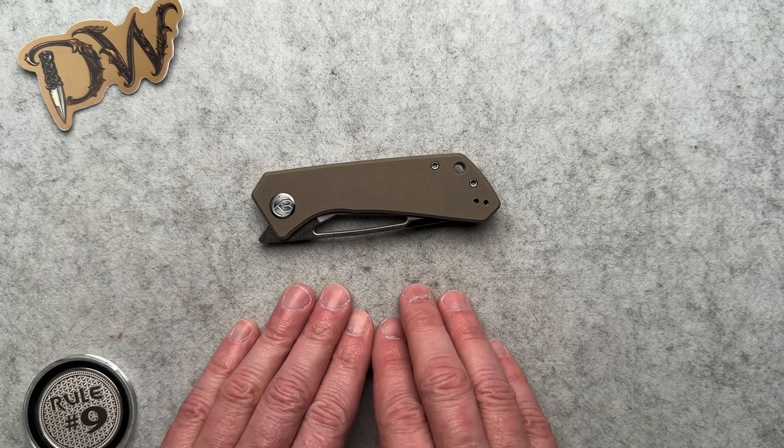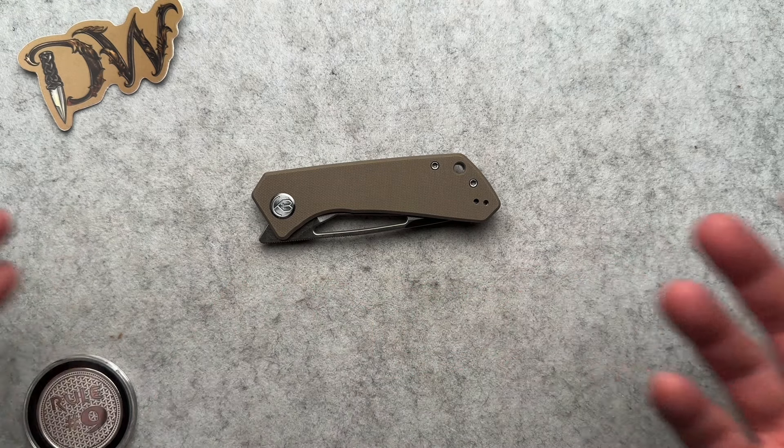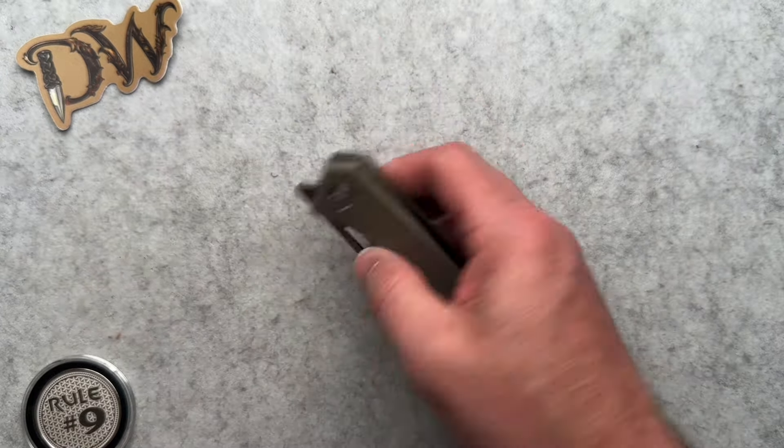Which brings me to this one — the KU331D. I don't make up the names, guys, I just report the news. I am an impartial observer here, just reporting what I got.